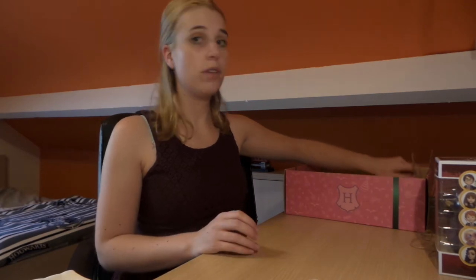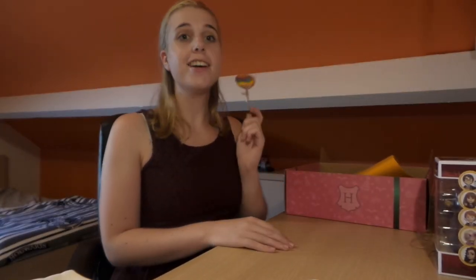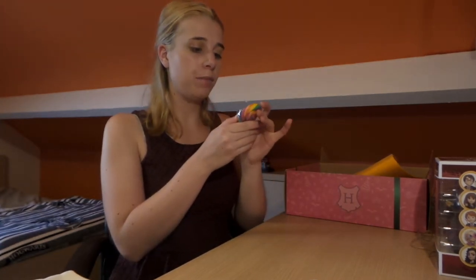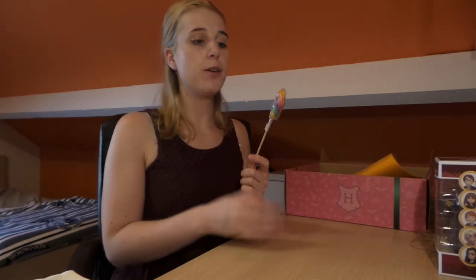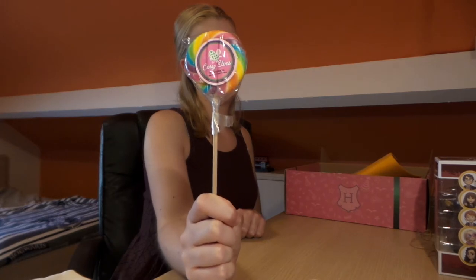We still have a couple more items. There's a lolly — it's a Cozy Elf lolly, honey juice secret recipe. So it's a Cozy Elf lolly made by Honey Juice. I'm really going to enjoy this one.